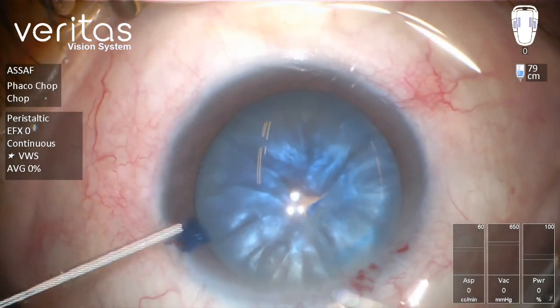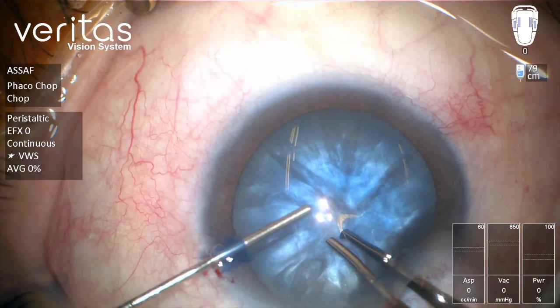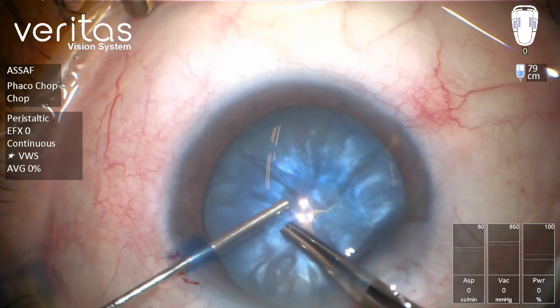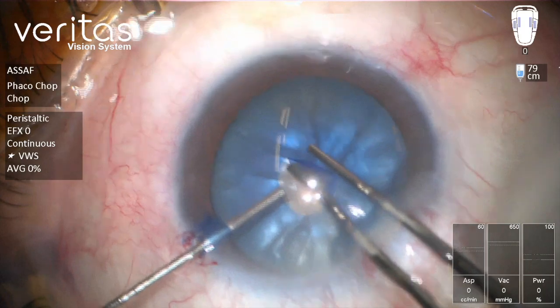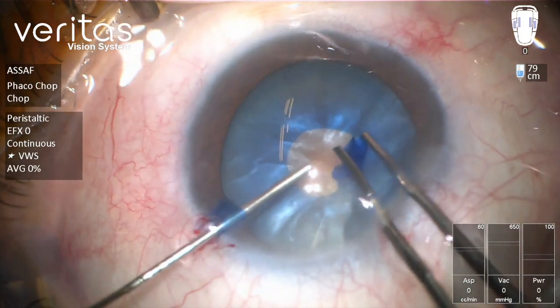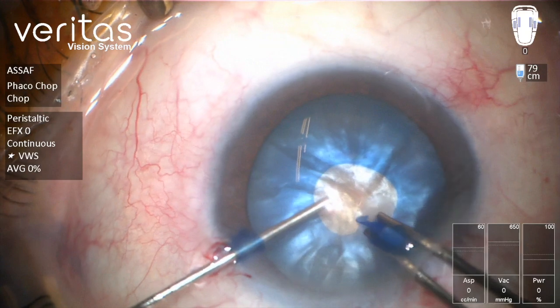Basically, you are going to start by creating a small rhexis — a kind of mini rhexis — then I'm going to enlarge this rhexis when we have some confidence in the direction of the tear. As you can see, this is intentionally a small rhexis, and then we can enlarge it in a spiral fashion.